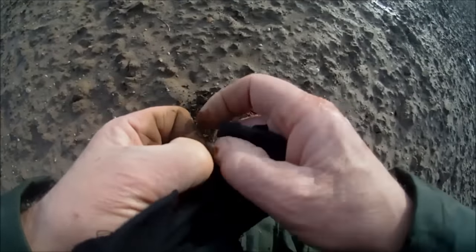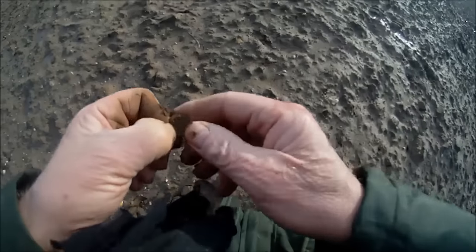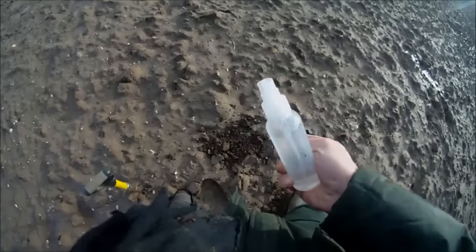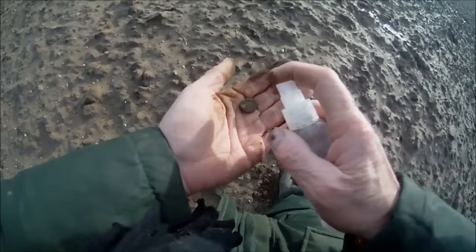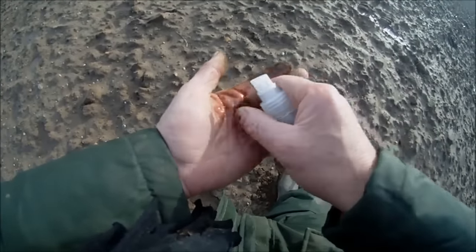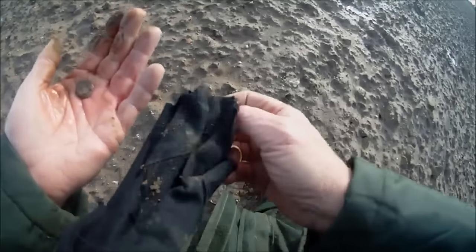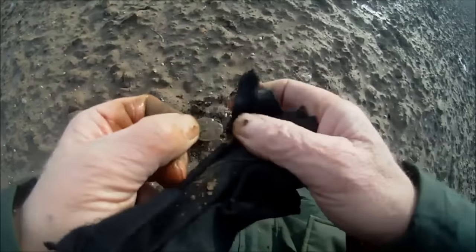Cleaning it as best we can with a rag and then getting out the spray bottle. Got my back to the wind so I should be okay. There we go — put some hot water in I think. Put that back in the old pouch, let's have a clean. Another Roman! It's in a bit of bad condition.